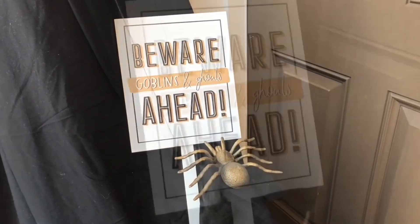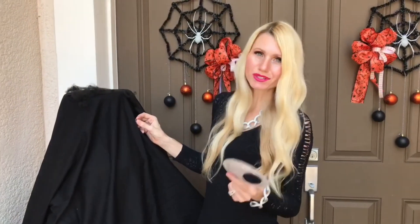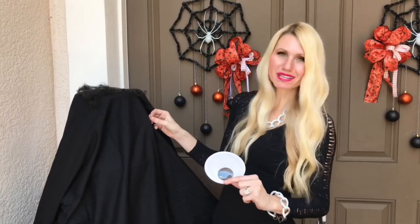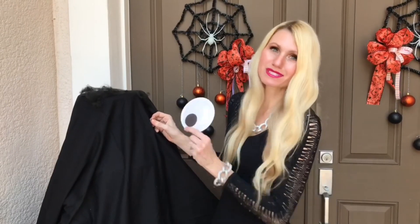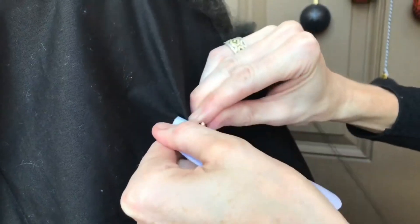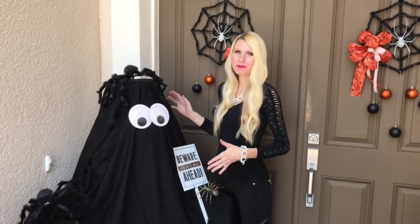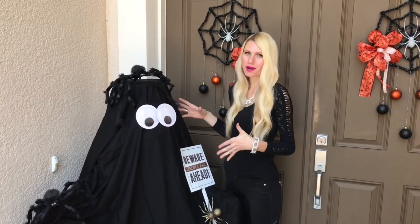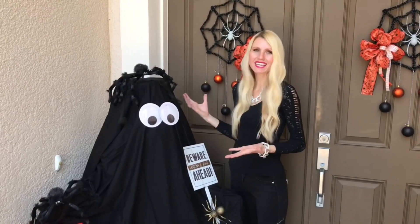I'm attaching Dollar Tree googly eyes to Frosty the ghost using safety pins instead of tape, since the humidity here would make tape fall off in minutes. I simply poke the safety pin through the back of the eyes and attach it to the sheet. The best part is that Frosty lights up and glows at night, and he was completely free since I already had him.